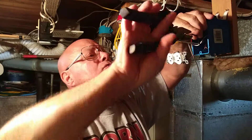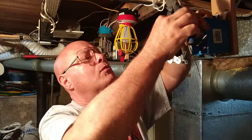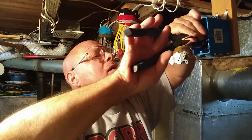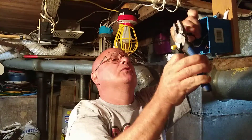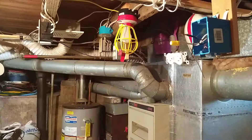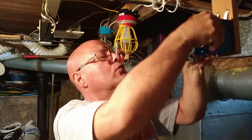Then we'll do the same thing with the black wires. We'll get the insulation even at the bottom, start our twist, bring our third wire in getting the insulation even at the bottom, and twist them in evenly. Cut the top off so it's even, put our wire nut on, and fold them into the box.